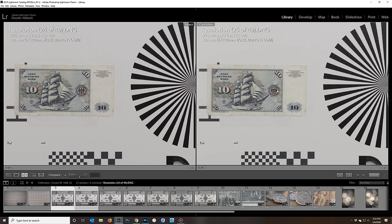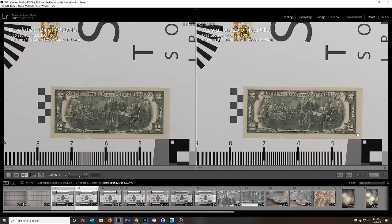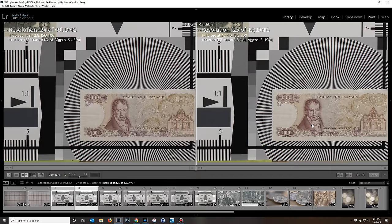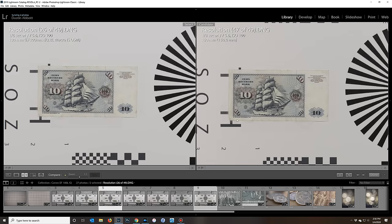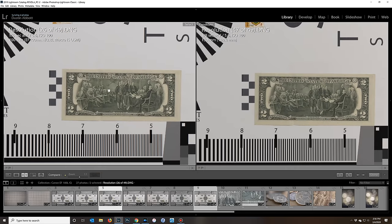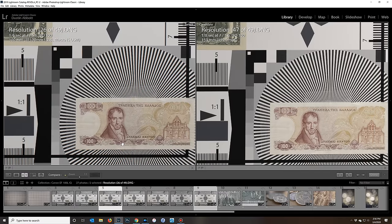Stopping down from f/2.8 to f/4 shows an improvement in contrast — text is more finely resolved and there's a mild improvement in the corners as well. Checking back at f/5.6 against the IRIX, there's a little difference in color rendering, but both look really strong. Moving toward mid-frame, the Canon has a little better contrast, and off in the corner there's not a lot of difference between them — both are very sharp right across the frame at this aperture.